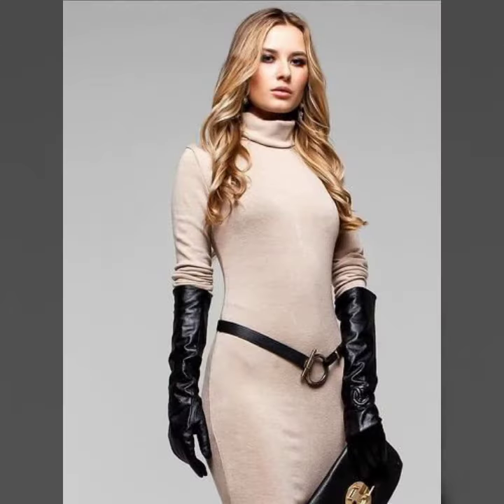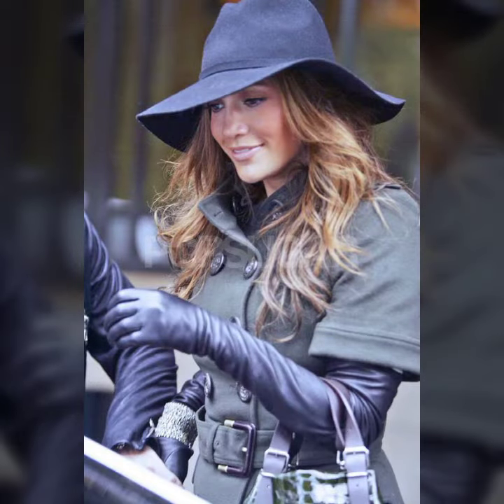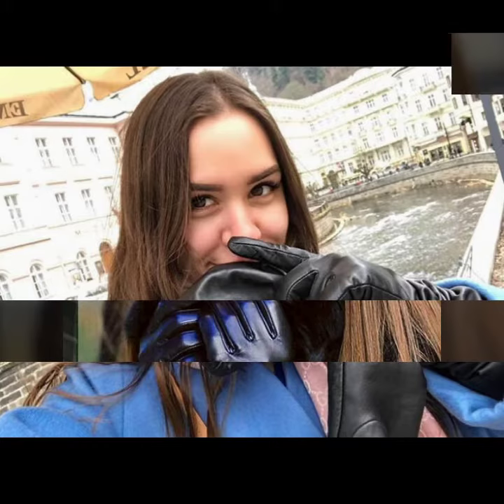Hello friends, welcome to my YouTube channel. Today I'm going to share with you beautiful and stylish leather latex long gloves design ideas. These are very amazing, beautiful, and gorgeous — I am showing you the best and trending designs of 2022.